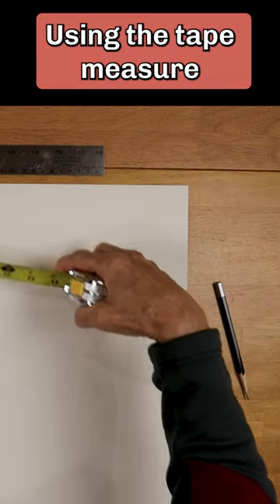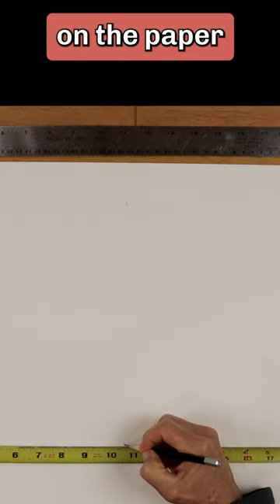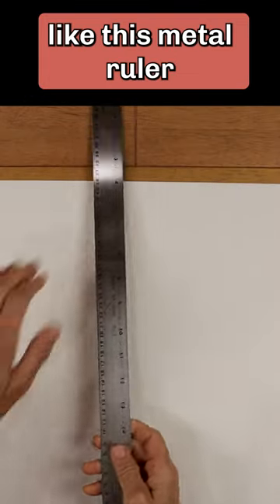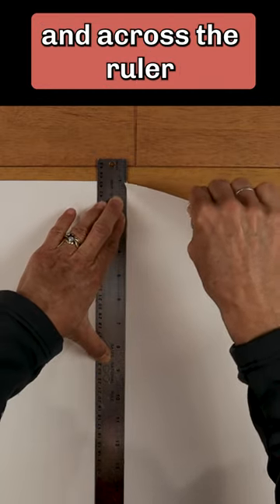Using the tape measure, mark the paper at half its width. Make two marks on the paper. Use a straight edge like this metal ruler. Hold the ruler firmly against the paper. Start the tear at the top, then pull the paper up and across the ruler.